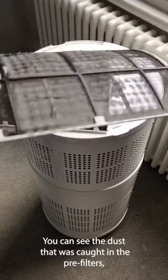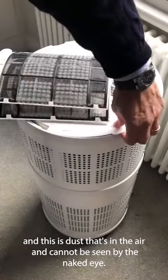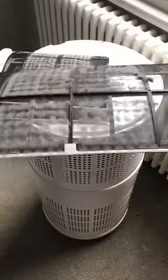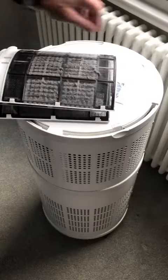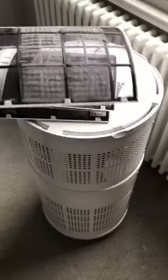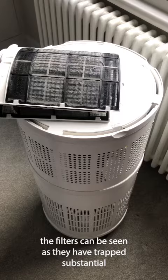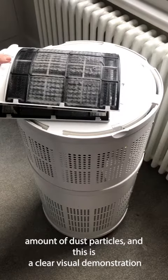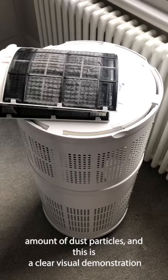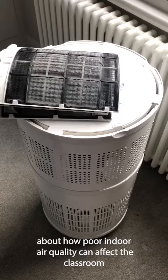You can see the dust that was caught in the pre-filters — this is dust that's in the air and cannot be seen by the naked eye. The importance of the filters can be seen as they have trapped a substantial amount of dust particles, and this is also a clear visual demonstration of how poor indoor air quality can affect a classroom.